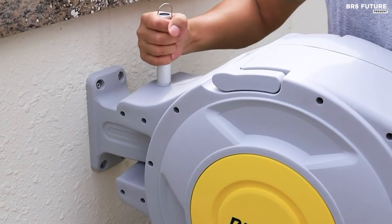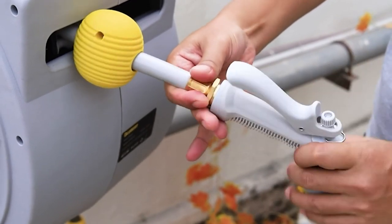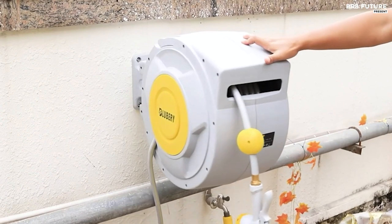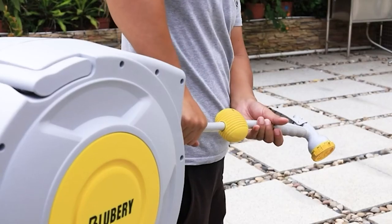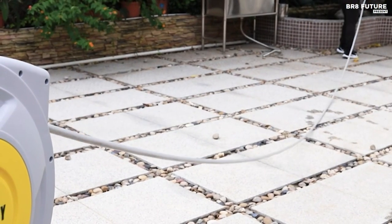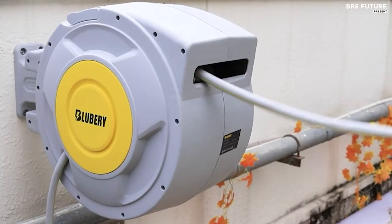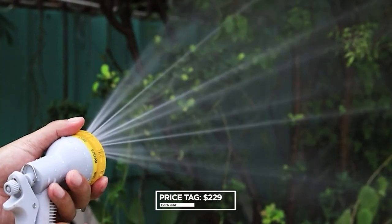This water hose can be locked at any length. Simply pull it out and it will lock in place. To retract, give it a gentle pull and it will smoothly return to the reel. This product boasts a reliable automatic locking and recycling mechanism, perfected over nearly a decade of testing. The 5/8-inch hose diameter ensures optimal water flow. For easy maneuverability, a wide ergonomic handle approximately 10 inches long and 2 inches wide allows for effortless lifting. Experience the power and convenience of the Blueberry Retractable Garden Hose Reel for just $229.